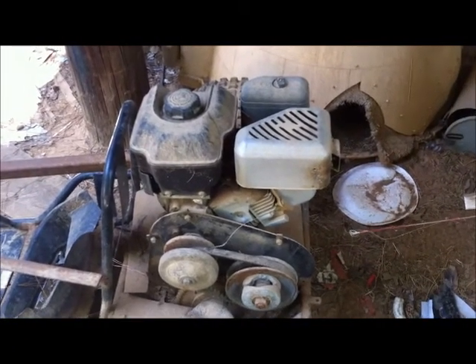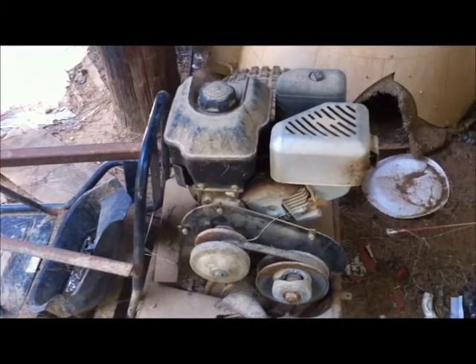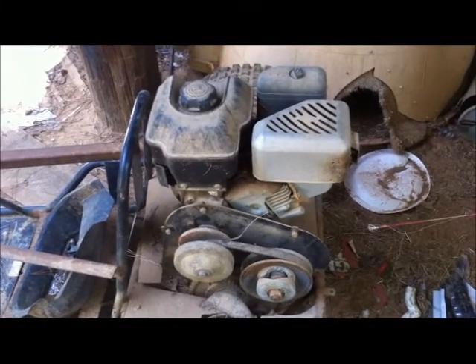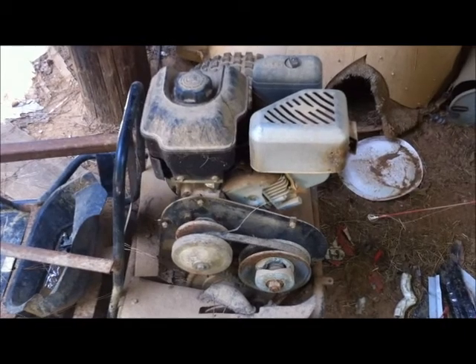This is an alternative motor for the sawmill — six and a half horse Briggs. Came off a tiller that got tore up. Low hours on the engine I imagine. Anyway, it still turns over.